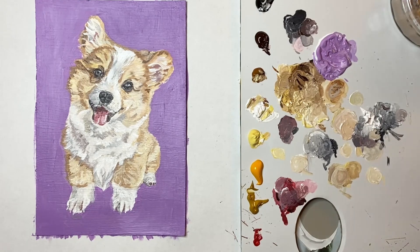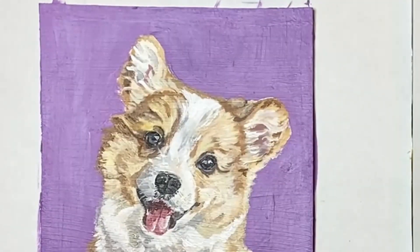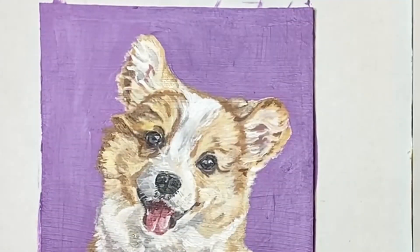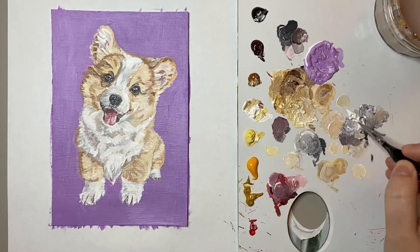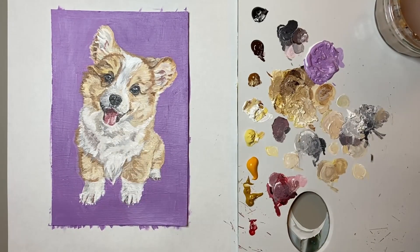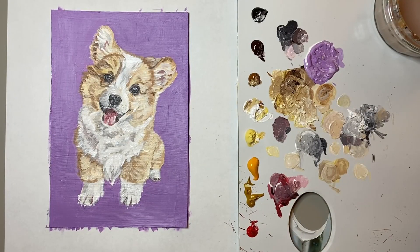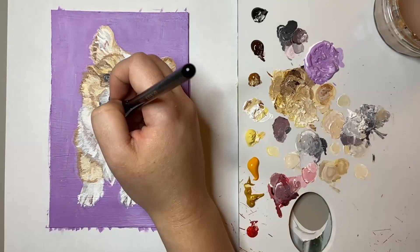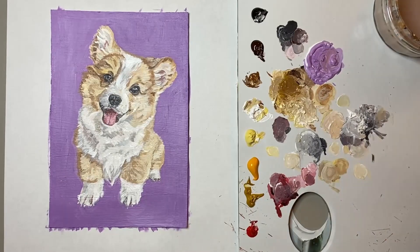Next up in this stage of the process was to work on the ears of the corgi. I find it's really helpful to use a slightly watered down white to get those ear furs, because although I'm using broad brush strokes it gives the illusion that you can still see through the fur in the ears. This is a really important technique for me as it helps me to achieve a realistic look but also a painterly style with the way that I use broad brush strokes.